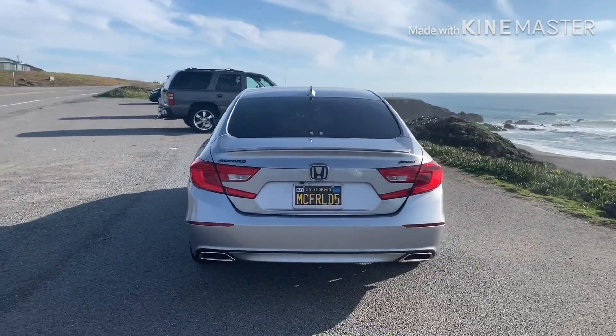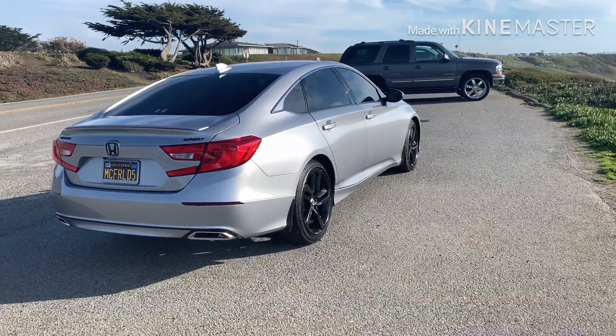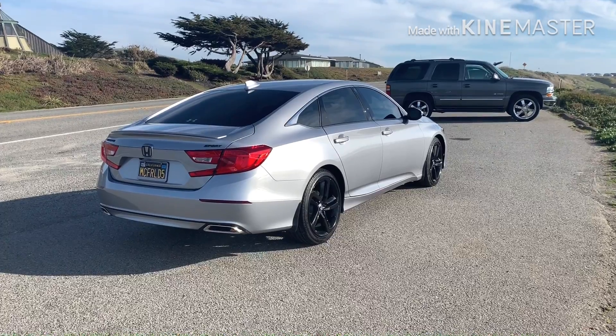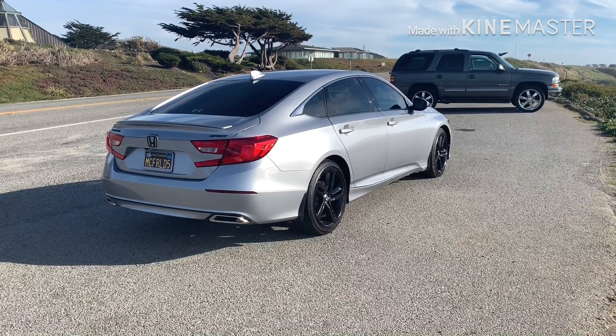As far as the handling goes, this thing handled great out here. It's really windy roads, had plenty of power in sport mode to navigate the turns, and it's a 1.5, so really happy with that. Hope everyone's doing good today — thanks for watching, have a great day.